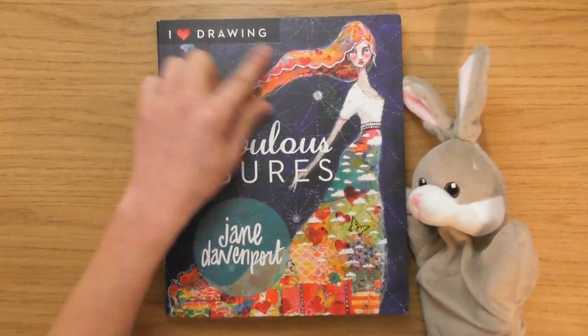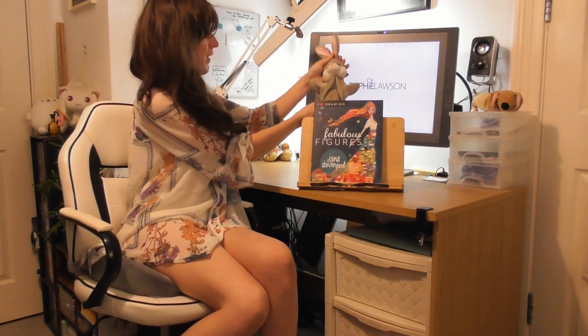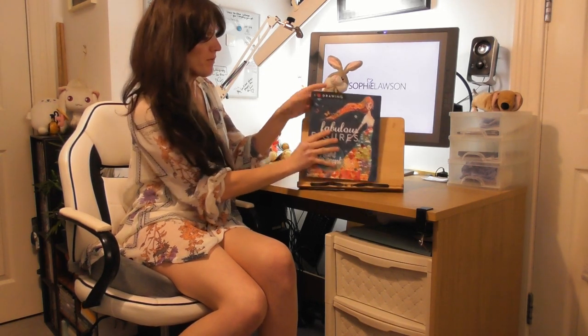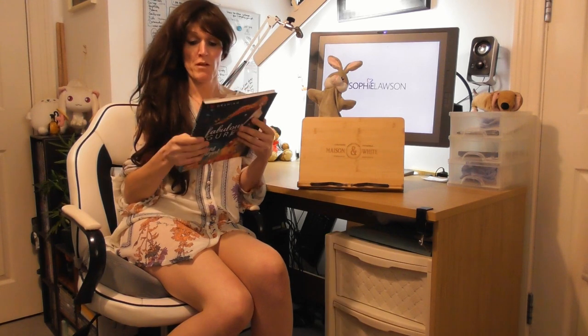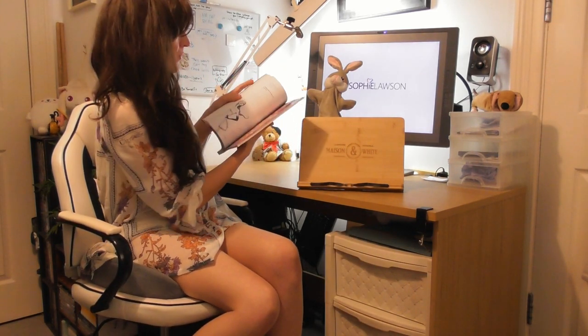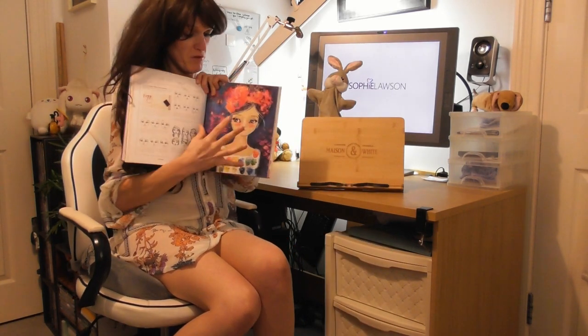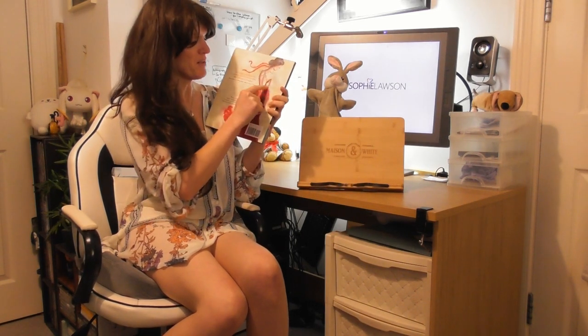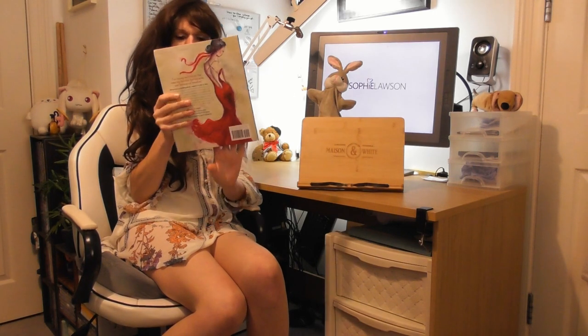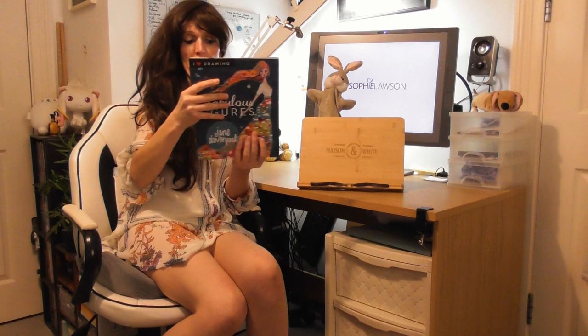Well, that was brilliant. 'I Love Drawing Fabulous Figures' by Jane Davenport. Bonnie the bunny loved that one — she really enjoyed it, I hope you did as well. What I loved most about this one was firstly the way it's exploding with colours. The characters are really sexy but they've got this shyness about them, which makes me want to hug them. But my favourite thing about this artwork is how Jane Davenport bases her characters around hearts — so right from the start there's love in these characters, and it's almost like that heart flows through the characters. So I thought it was brilliant. I hope you enjoyed that, and I shall see you later for another one.